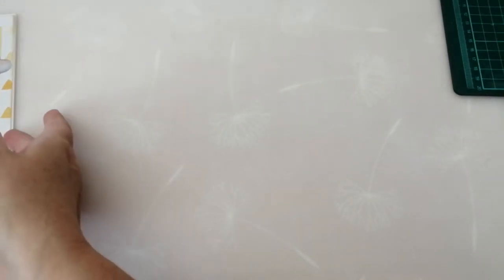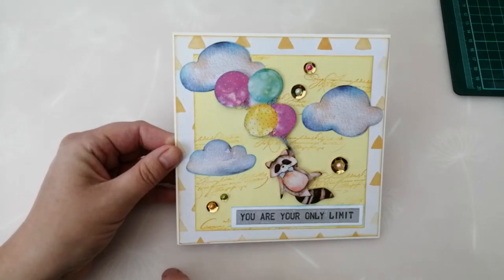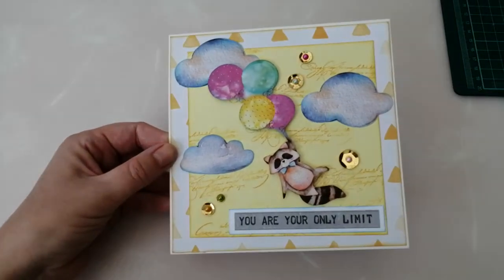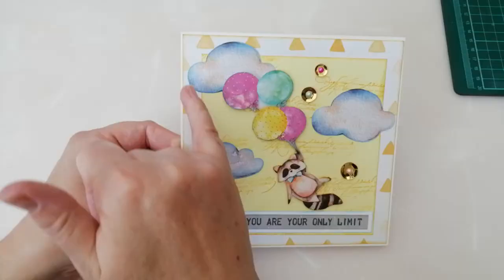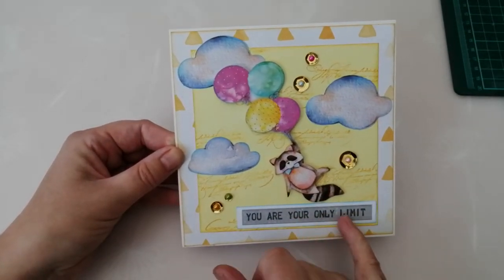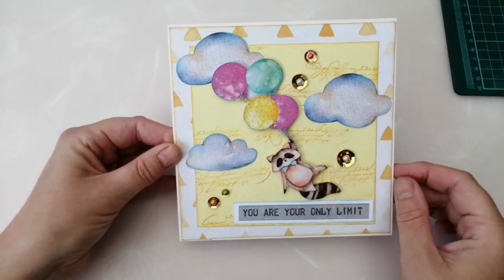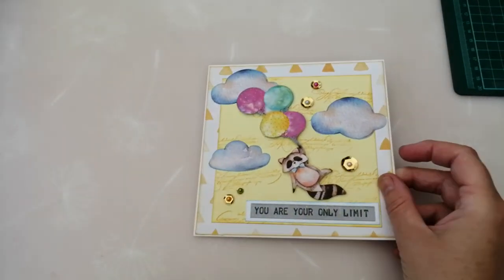Finally we've got this cutie — a gorgeous raccoon floating off up into the sky. We've got the white and yellow triangle patterned paper in the background, and this time I used a bit of yellow linen cardstock as a centre panel, inked around the edge with Fossilized Amber. I've just stamped some scripty stuff in the background because it looked a little plain, again using Fossilized Amber. Some die-cut clouds, and then the little raccoon floating off holding his balloons, with the sentiment 'you are your only limit.' I've used these gorgeous sequins — sent to me as part of my road-to-a-thousand-subscribers giveaway happy mail — in all different sizes, popped on with a little flat-backed gem in the centre, and again a strip of the coordinating paper.